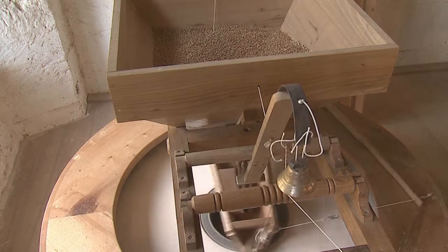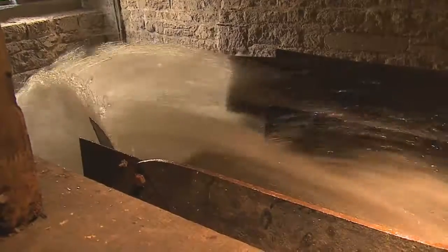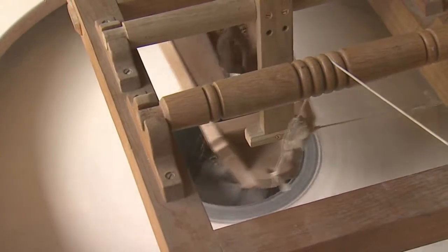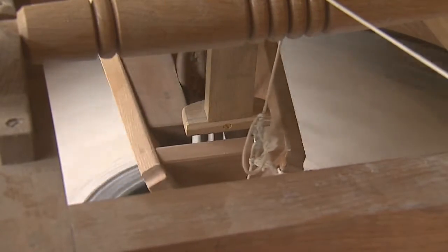The grinding of the corn is achieved by rotating a large flat stone on top of a base stone. Corn is fed into the centre of the top stone, and the corn is then forced outward by the motion of the stones. The fineness of the flour depends on the space between the stones.